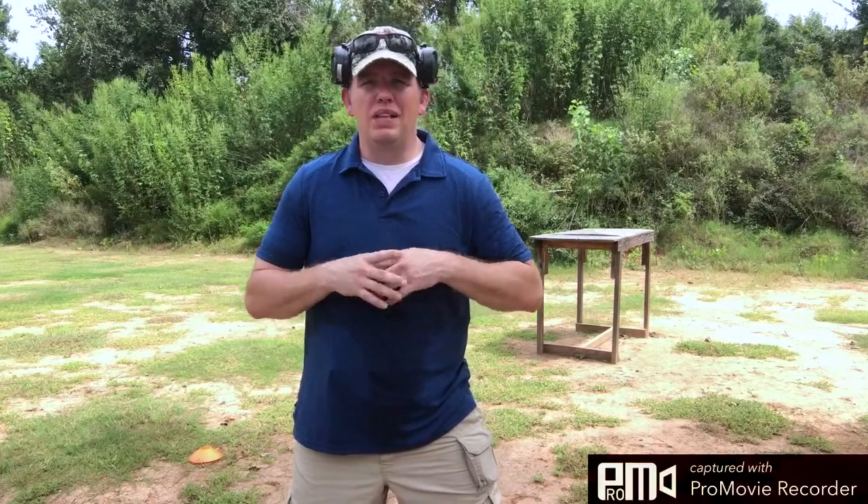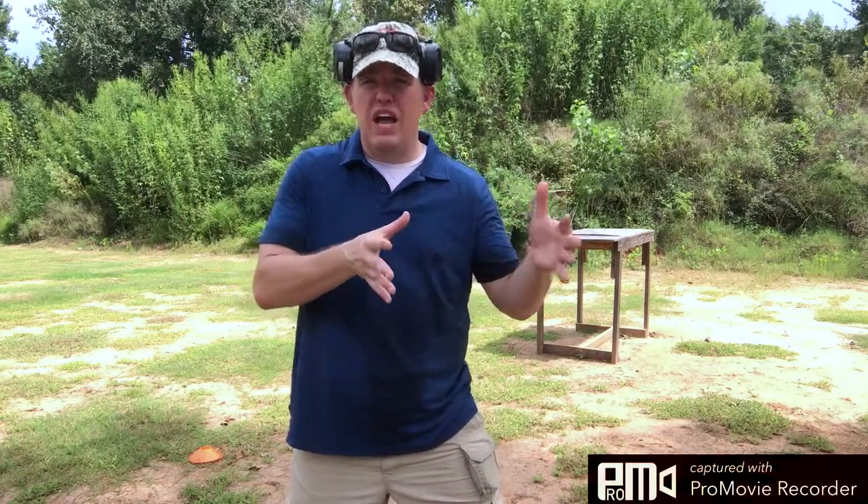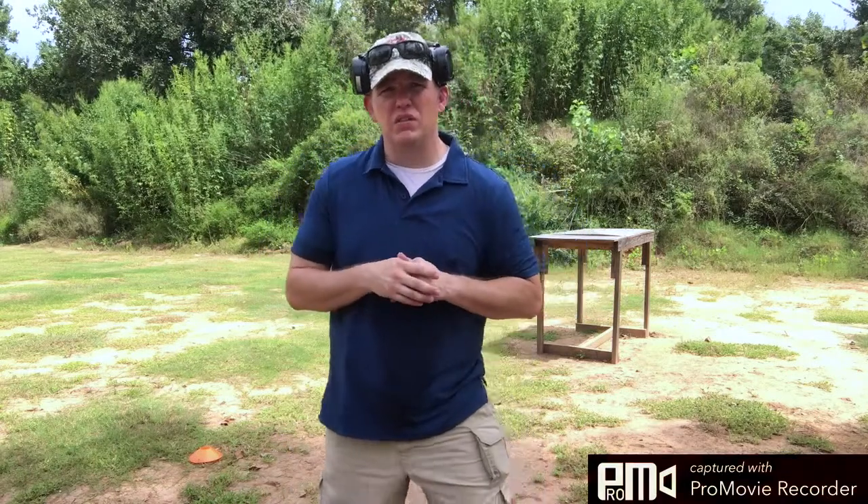Hi everybody, Craig Summers here. I want to talk with y'all today about the hybrid LTC course and then also the basic pistol. The basic pistol is actually the three and a half to four hour morning portion of that hybrid LTC.